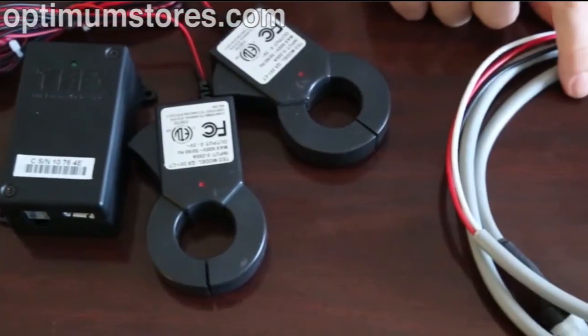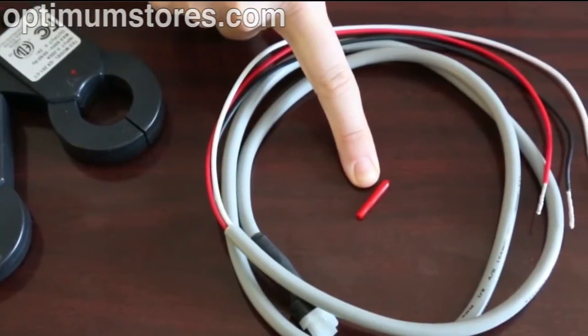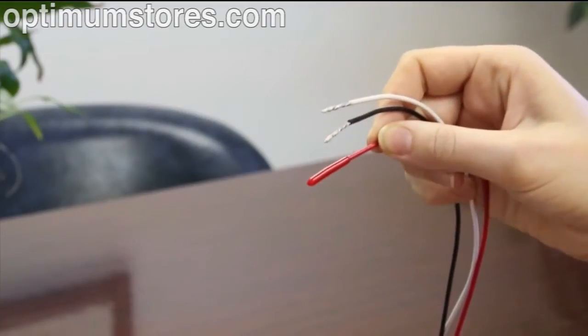Included with each MTU CT set will be an MTU power cable. Also included in your MTU power cable bag is a very small red plastic sleeve. To save time, go ahead and place the red sleeve over the red wire.